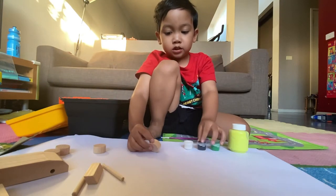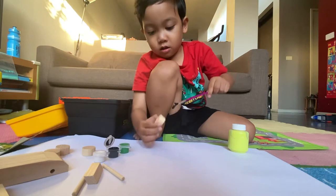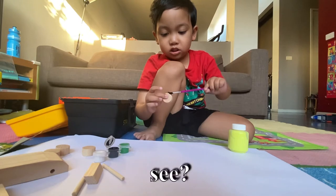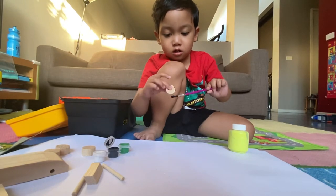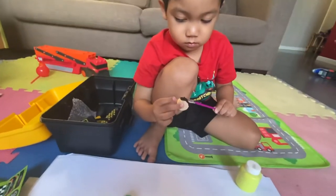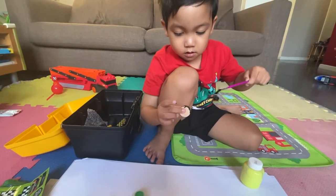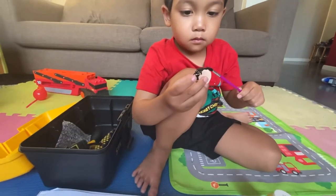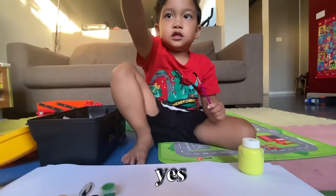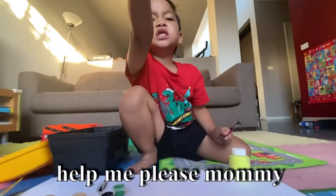Paint wheels. Yes. Do you need help? Yes. Okay, hold on, I'll help you. Help me, please, Mommy. Yes, I'll help you, Baba.